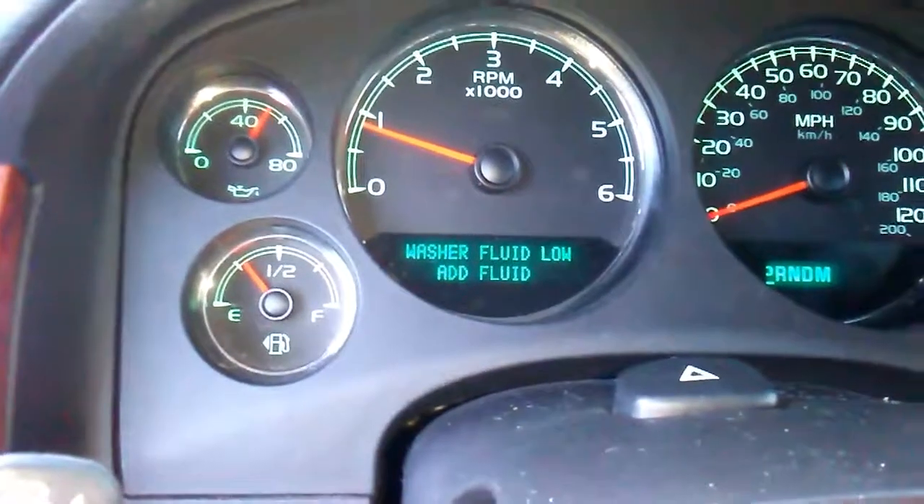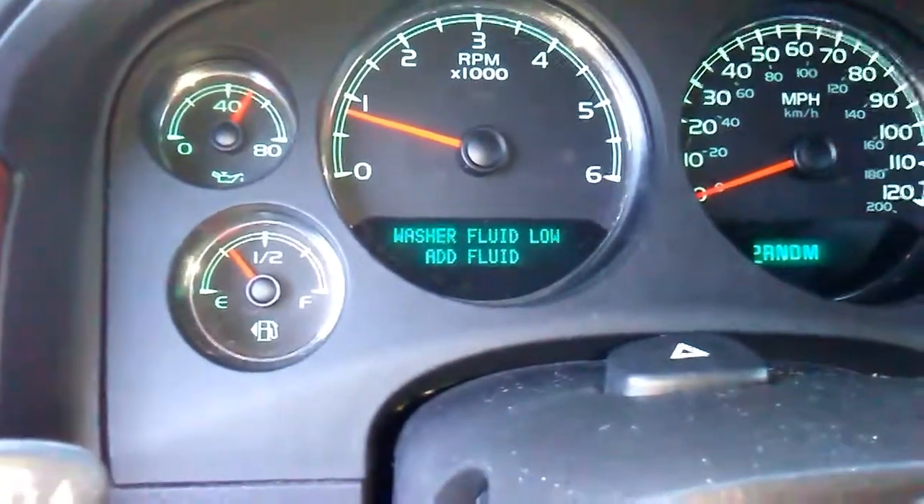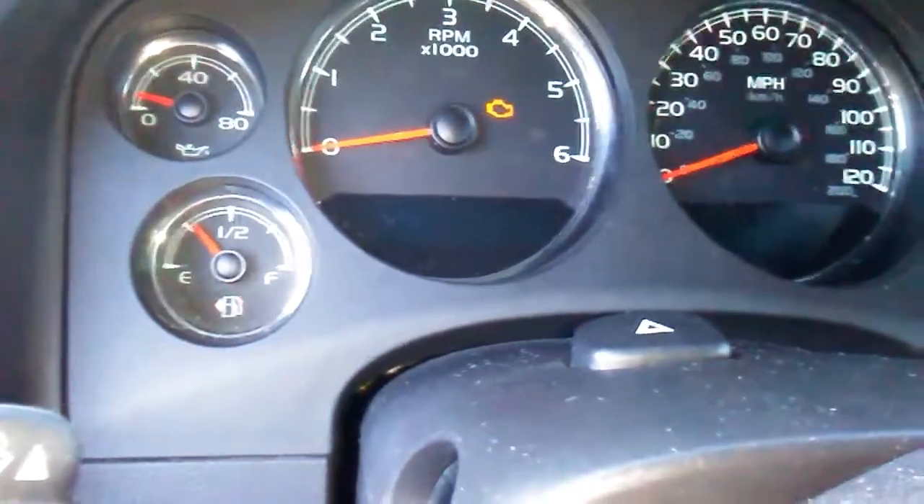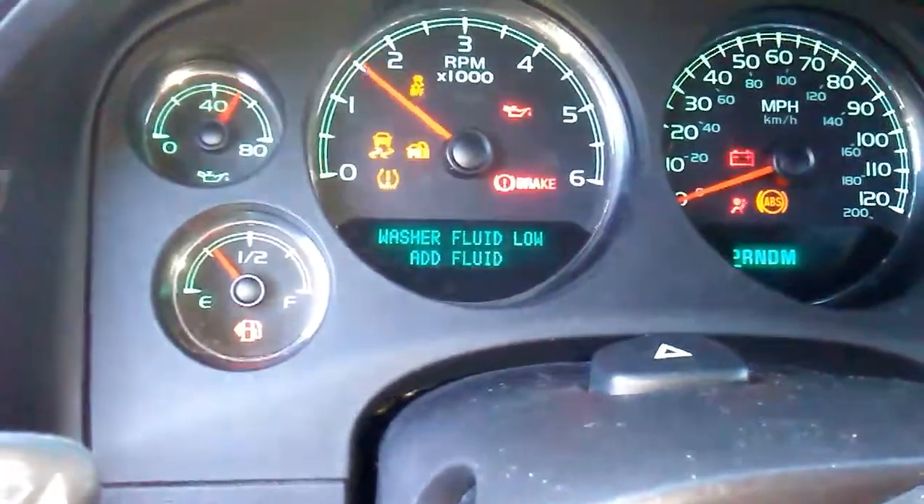That's pretty much how you do it on most GMs, GMCs, and Chevys — key forward and gas pedal three times. This is not showing anymore, so we are good to go.